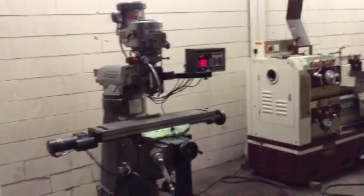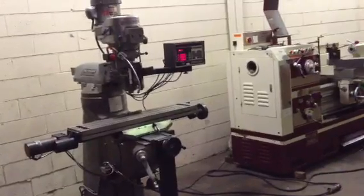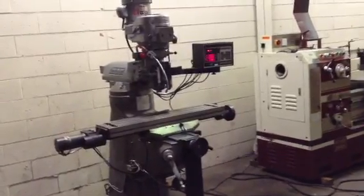This is a Bridgeport Series 1 milling machine with a Prototrack 2-axis control and 3-axis DRO. The serial number of the machine is 12BR21807. The machine was retrofitted in 1990.